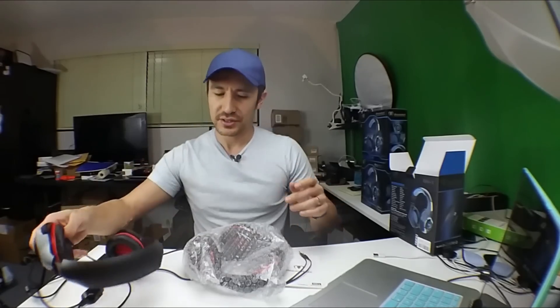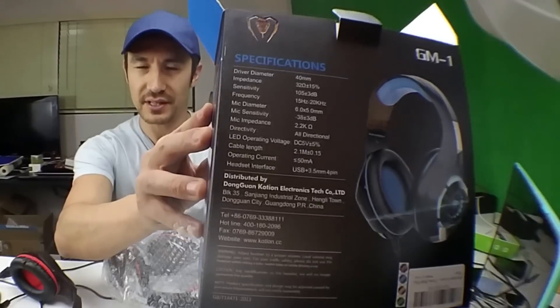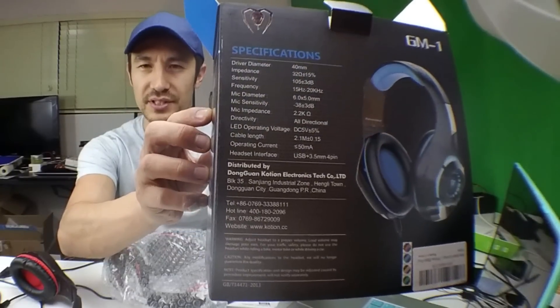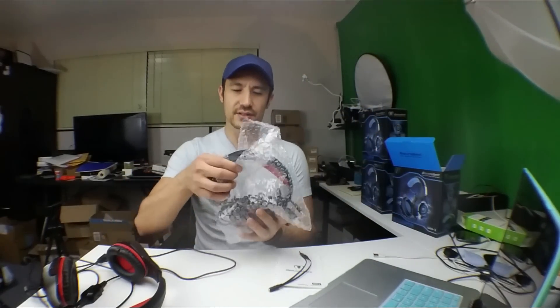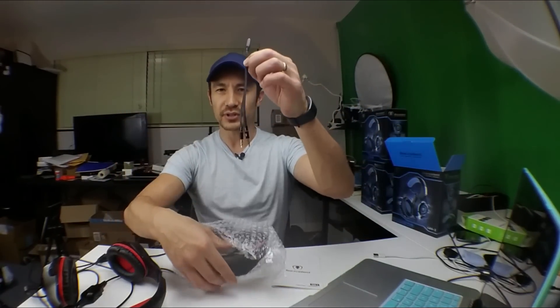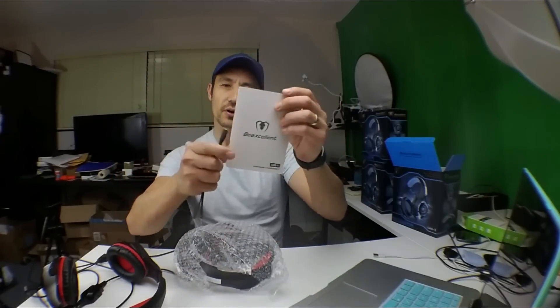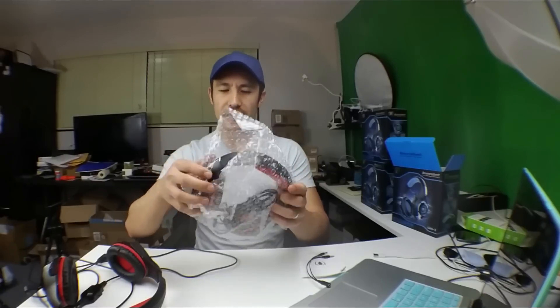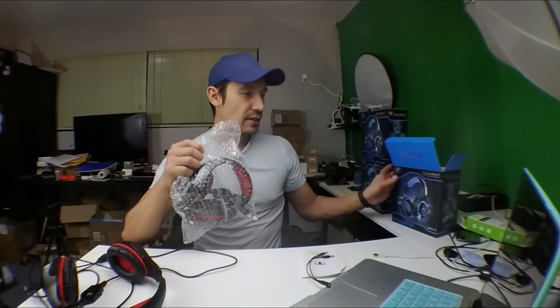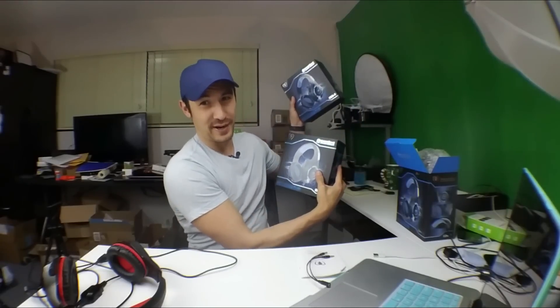Let me just show you the box first — this is the box it comes with. Let me give you a quick glance at the actual specifications; you can pause the video if you wish. When you open the box, you get the actual headphones, this adapter — which is very important, I'll explain in a second — and an instruction manual. I'm not going to open this one up because it's going to one of you guys, along with another two pairs.